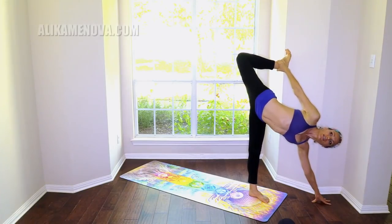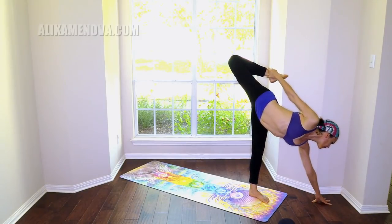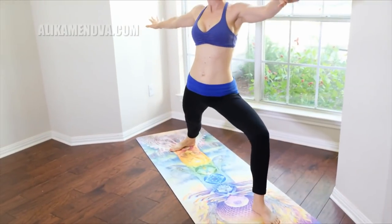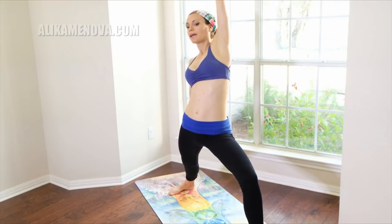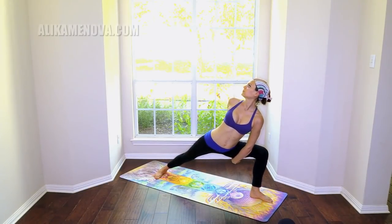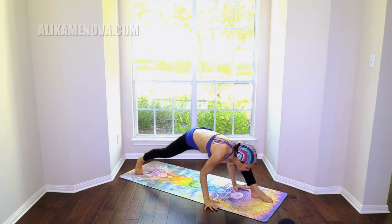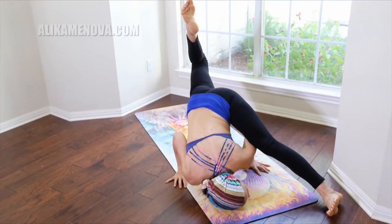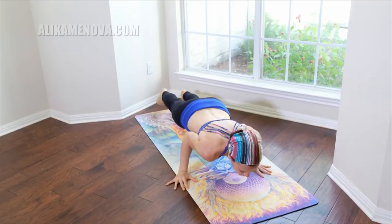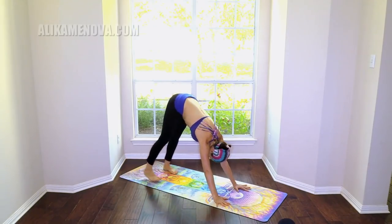Clasp your ankle — optional. Step back into warrior two. Reverse it. Side angle — maybe a clasp under. Arm balance, Chaturanga, up dog, Chaturanga, down dog.